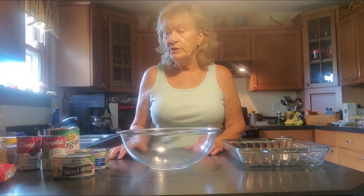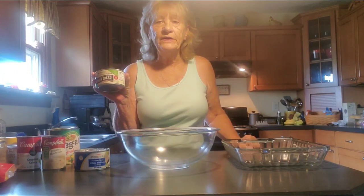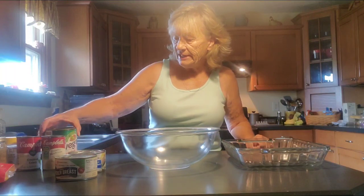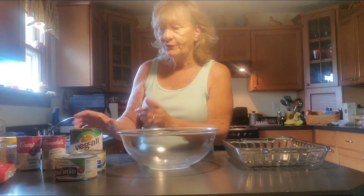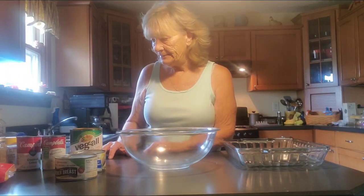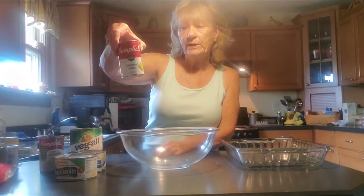You are going to need two cans of chicken breast, and each one of these cans is twelve and a half ounces. I'm using one large can of mixed vegetables. Now you can use the frozen bags of mixed vegetables, but I'm using what I have on hand. You're going to need a can of cream of mushroom soup and a can of cream of celery soup.